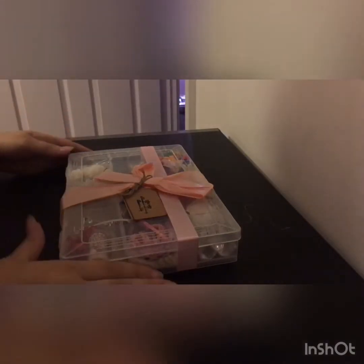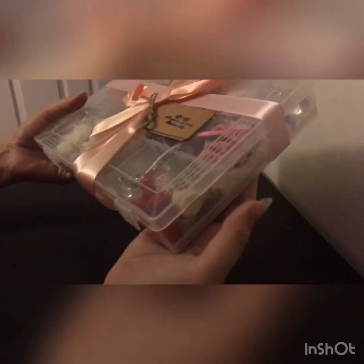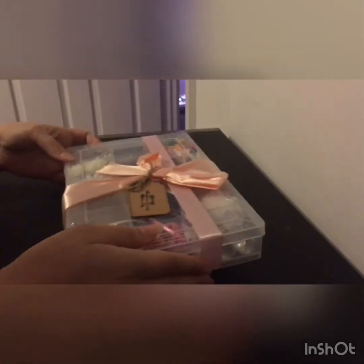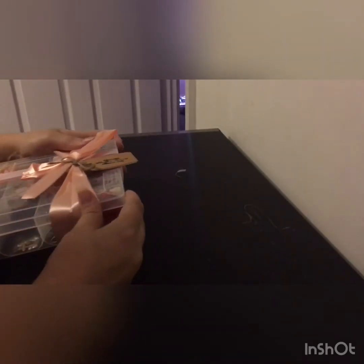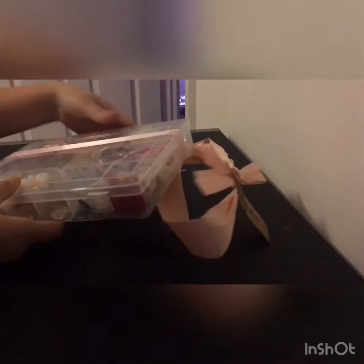The next one — it says 'Handmade with love,' and I think it's from Tamara Lily Crafts. The ink's a bit smudged, but I'm guessing it is. This box has some weight to it — it's this absolutely gorgeous one with a ribbon. I'm hoping this just slides off — there we go. We've got the ribbon, and there's a little tag on it.